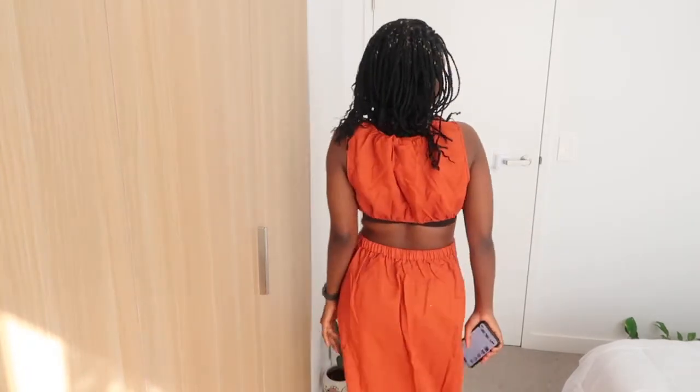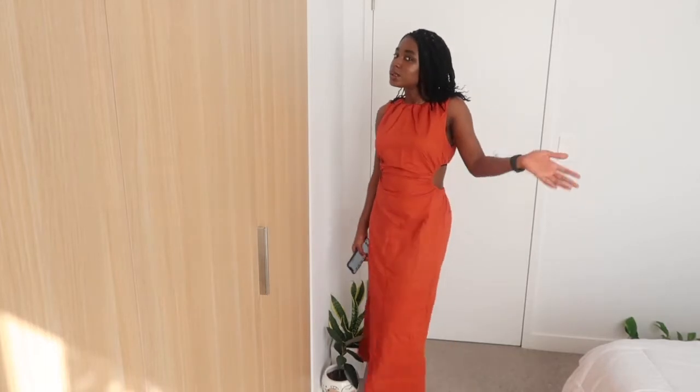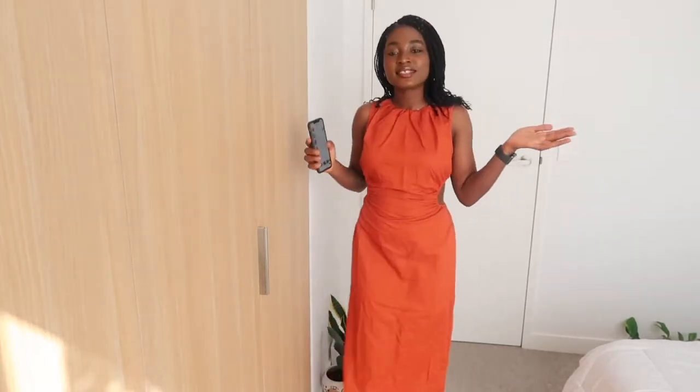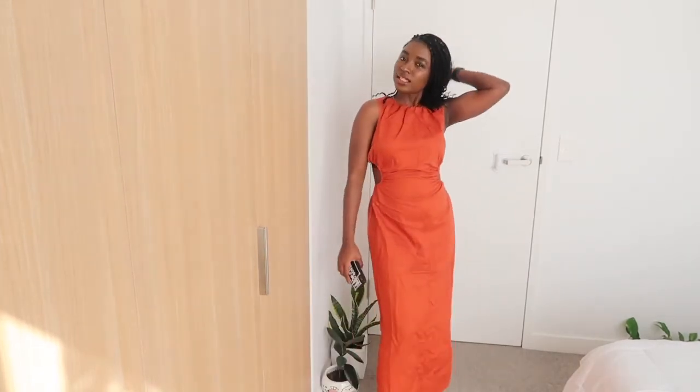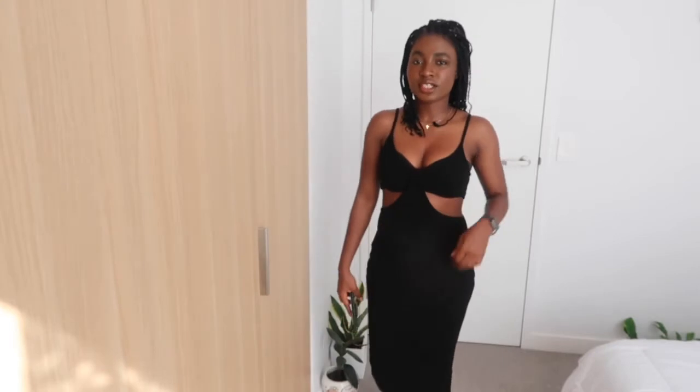I love the color on me, it looks really good. It's a linen material, so it's really nice. I've been seeing a lot of orange lately on Instagram, and I think it's going to be a great color for spring and summer — you can even wear it on a date.